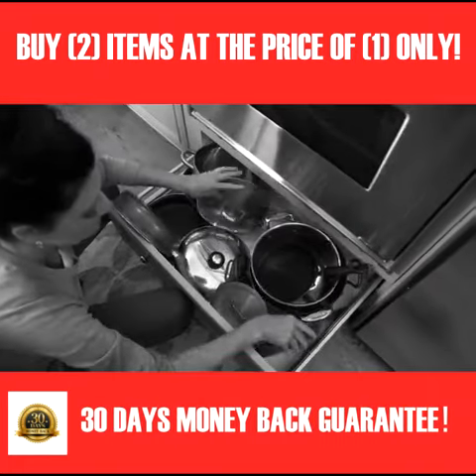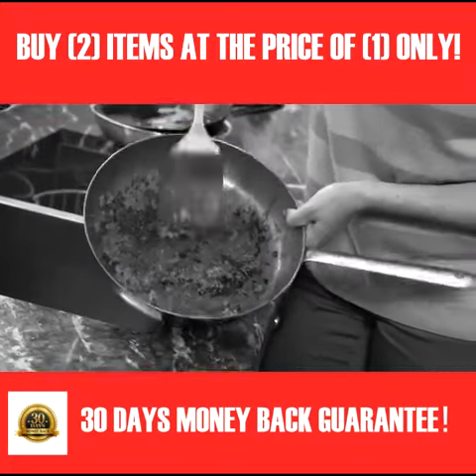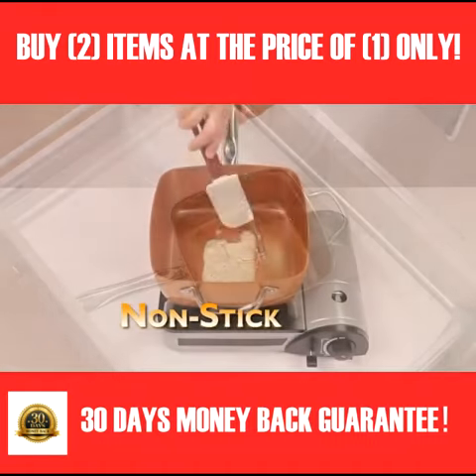How many pots and pans does one kitchen really need? And every time you cook, cleanup's a disaster — scraping, scrubbing, what a chore. What if you could replace all this with one single non-stick pan?